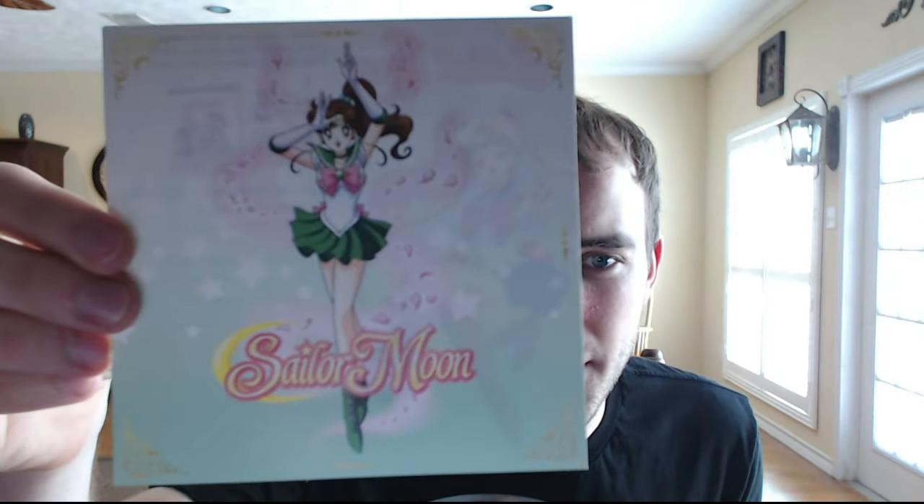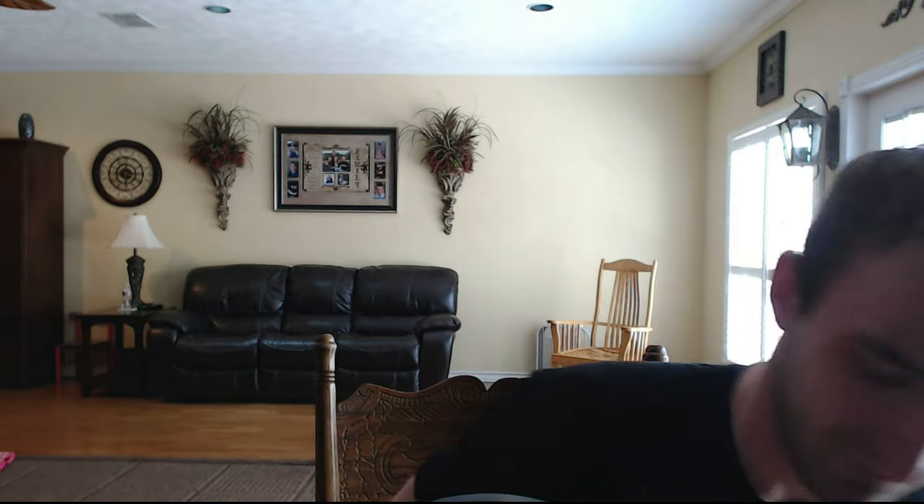I got a Sailor Jupiter card — that's one of the extras that Right Stuff puts inside packages. I don't think I had her before. I still want Mars though, I don't have Mars. Right Stuff gave me two of the same card — that's fine, I'll trade this to somebody who wants Jupiter, maybe they'll have a Mars. And there she is — the Knights of Cydonia collector's edition box set.